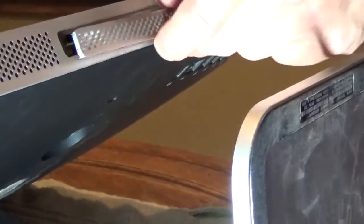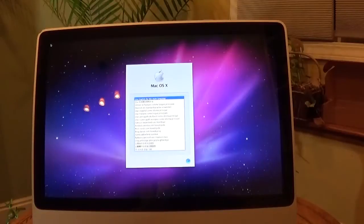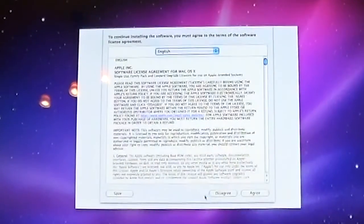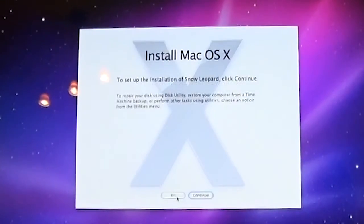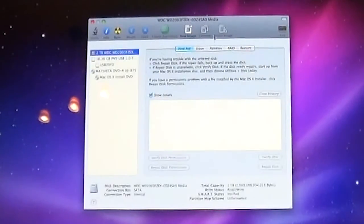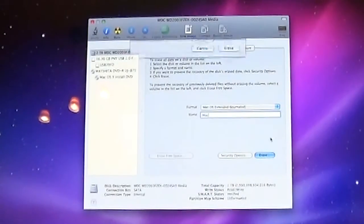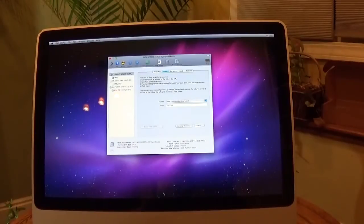Pull the bottom of the computer up. Use a Phillips screwdriver to install the lower cover. Now with everything back together, let's turn the computer on. Here we have the install disk — turn on the computer and run through the installation. The new hard drive is not the right format, so we need to go back. Open Disk Utility, select the hard disk, click Erase. We're going to set it up as macOS — name your hard drive and click Erase. Now we can continue with installation.